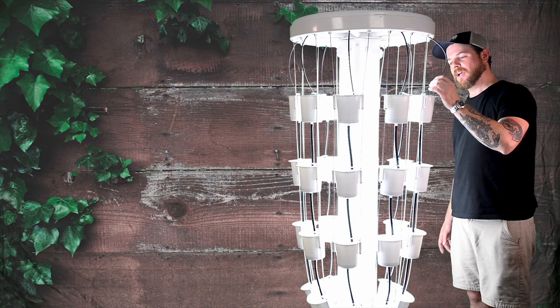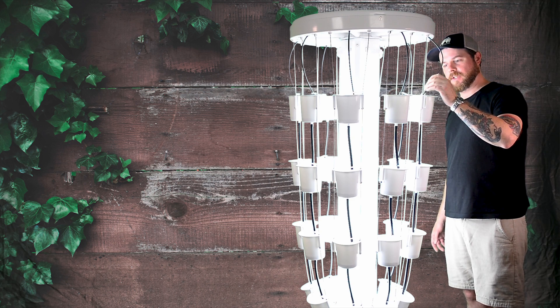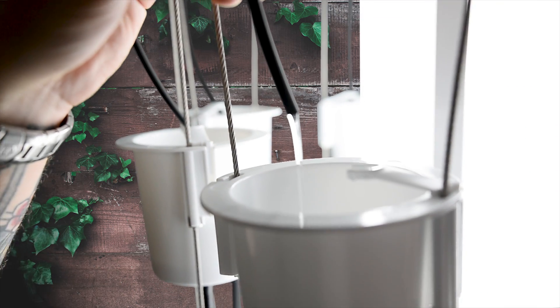Now that we've plugged the lights and the pump in, it can take a minute or two to get going, but you'll notice that all of the drip lines will be flowing at this point. So we can go around and check them all.